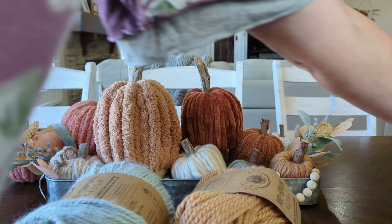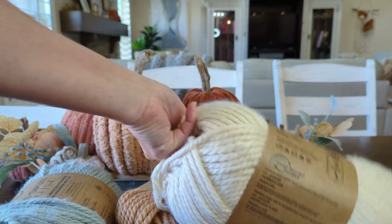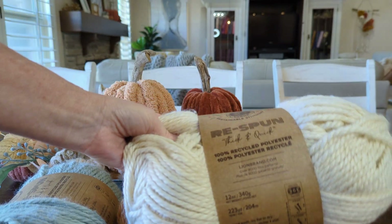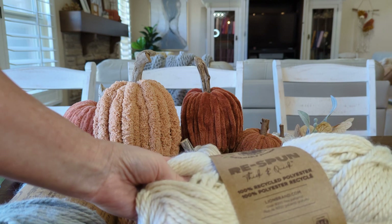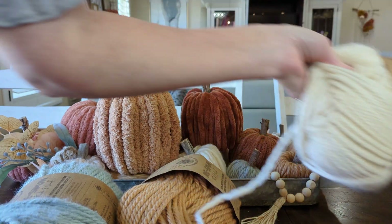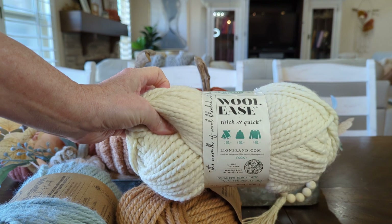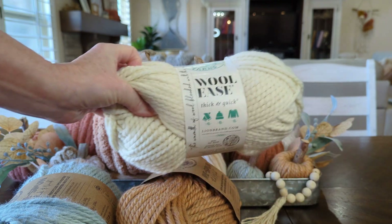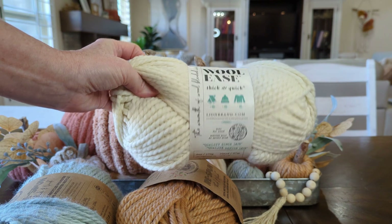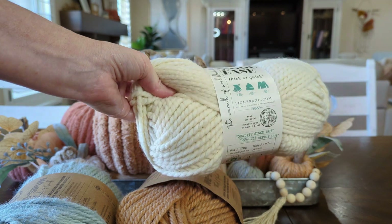Here is the Re-spun in Whipped Cream, which is a really pretty, really rich creamy cream — it's not yellowy. Another brand I love for these pumpkins is Wool Ease. This is just cream, I believe, and Wool Ease has a really pretty mustard. They don't have all the muted pumpkin colors — they do have a pumpkin color but I didn't love it.